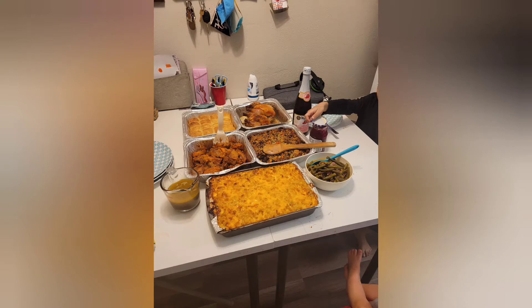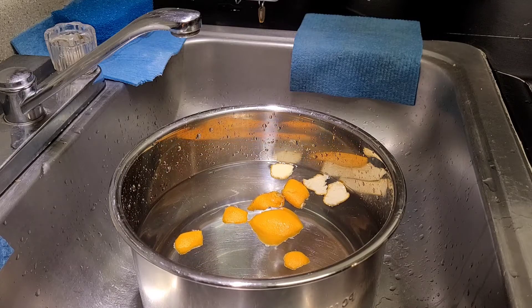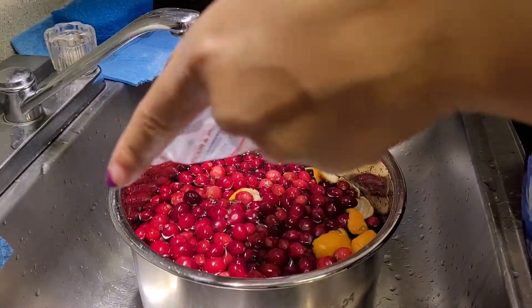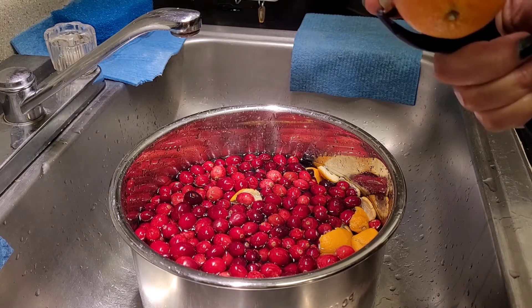Hey guys, it's child time and today we are making this cranberry apple side dish compote. Let's get started — we are going to wash our cranberries. You can see some of my orange skins in there too; gotta wash those also. Get those cranberries into a big bowl of water, and of course they float because they're grown in water — it's called a bog — but we still have to wash them.